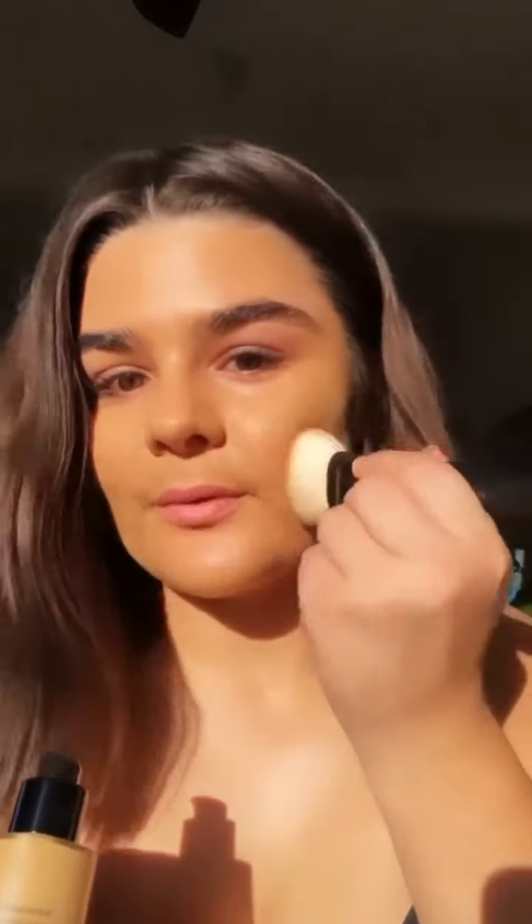Time for foundation — my very favorite Luminous Silk. My shade is shade 6, which is a beautiful sort of almond-y color. I'm just going to apply it with a brush. I love this foundation because it's super lightweight, but it's also very buildable, so you can really build it up to the coverage that you want to. You can do a second layer — I get a little bit of redness on my cheeks, so this is where I just like to apply that little bit extra for a little bit more coverage.